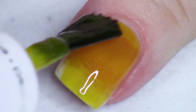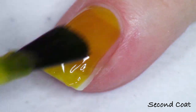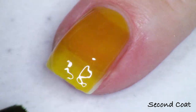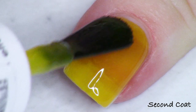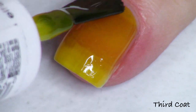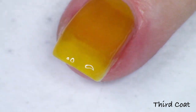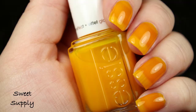The final color in the collection is the yellow, and it's called Sweet Supply. This one's just a really beautiful sunny yellow. It can lean a little egg yolk looking, admittedly, especially with the formula, but it's a sunny lemon drop yellow. I'm going to build it up in three coats so you can see how it would look worn at three coats. That is Sweet Supply, and that was the final polish out of the collection.